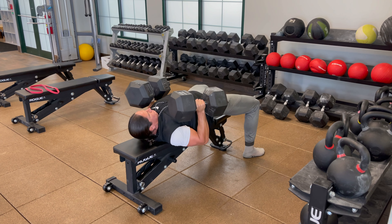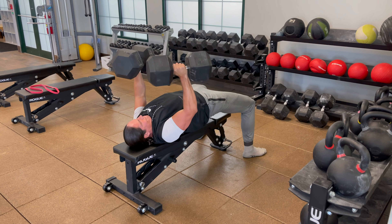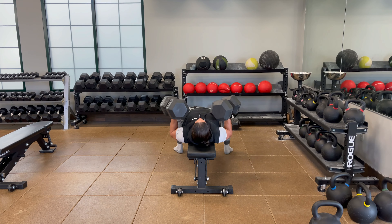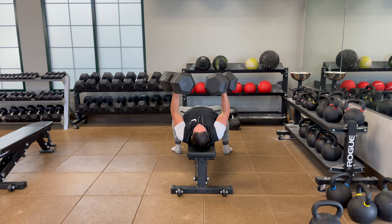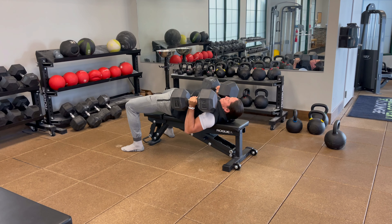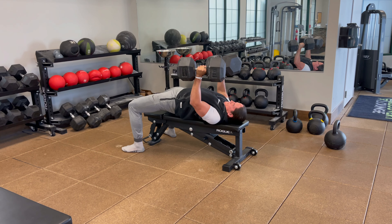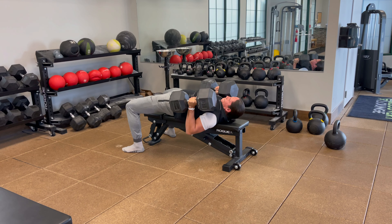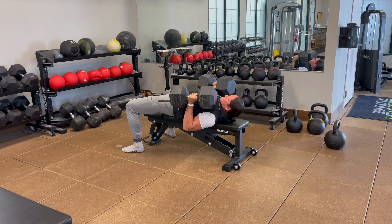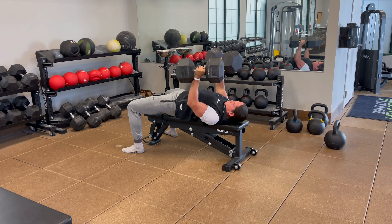I'm banging the 120 pound dumbbells — full range of motion. Keep those feet planted on the ground, your glutes engaged, your core tight, all the way down, all the way up. Get big. Five sets of five here, focusing on strength of movement. Unfortunately these are the heaviest dumbbells we got but I'm gonna make them work.